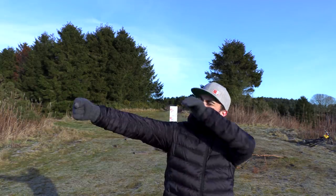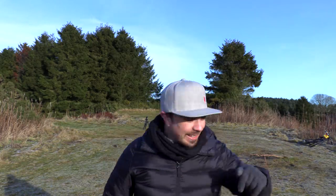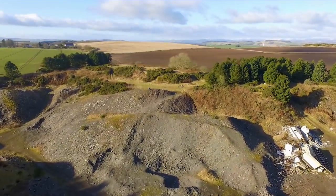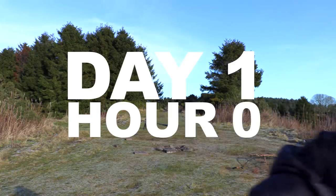I have always admired Bart Simpson's ability to use a slingshot with near surgical precision, so today on this cold winter's day I've come to this abandoned quarry to learn how to do that. I've never shot a slingshot before. I want to learn to get accurate with a slingshot from scratch, so this is day one, hour zero.